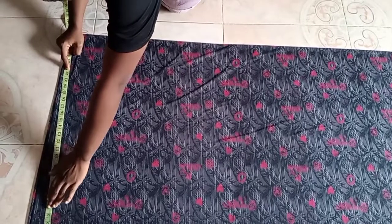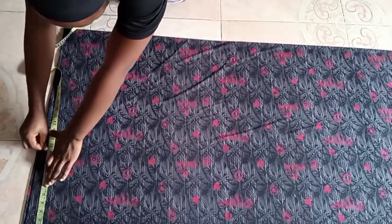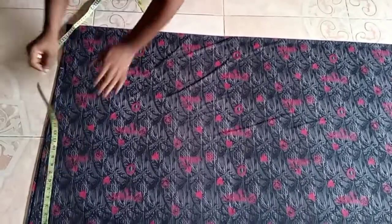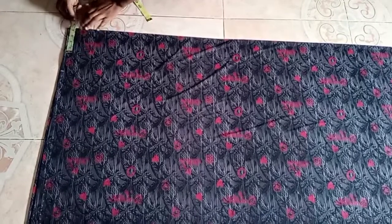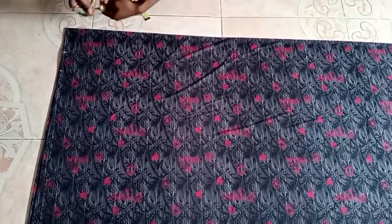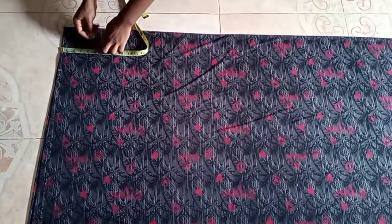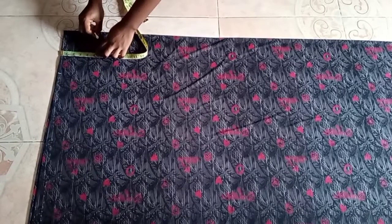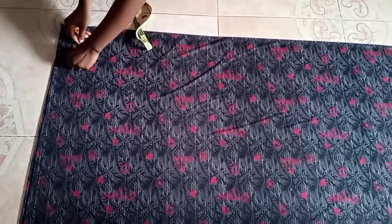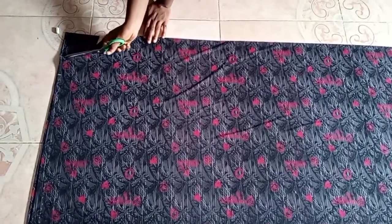After that I'll be placing my neck measurement. I open my neck by 4, but I would advise using 3 so it's not too wide, and I brought it down by 5. On the neck I just made a C-curve — it's just a round neck — and then cut with my scissors.